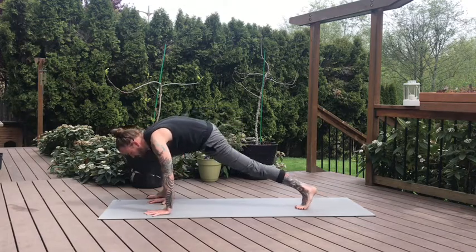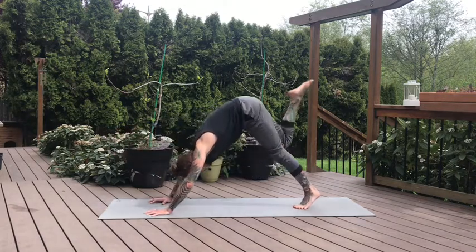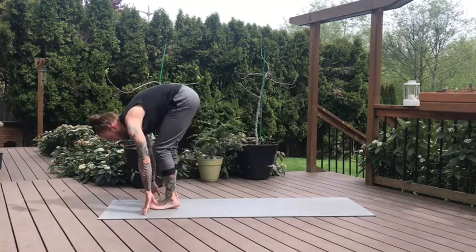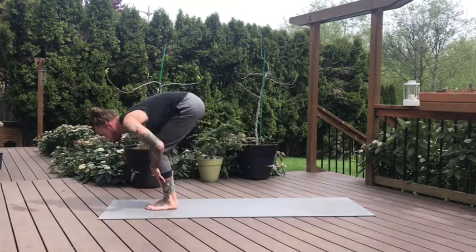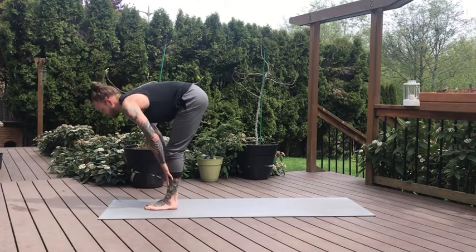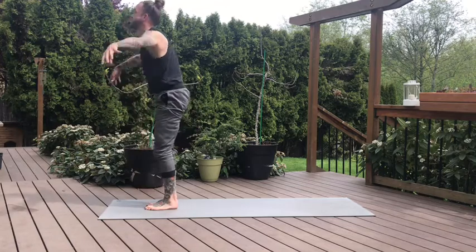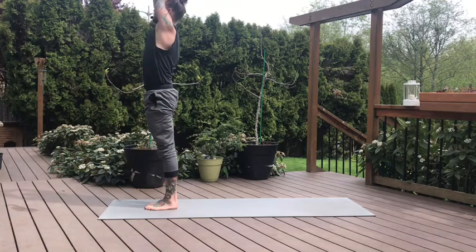Slight bend to that right knee, curl the back toes. Inhale, three-legged dog — right leg lifts high. Next, we'll step between the hands, left foot follows — forward fold, top of the mat, feet touching. Halfway lift. Exhale, fold. Inhale, circle sweep the arms high. And hands to heart center on the exhale.